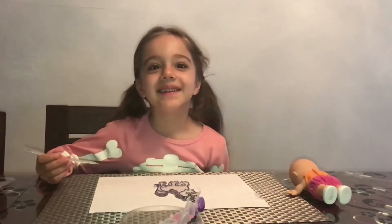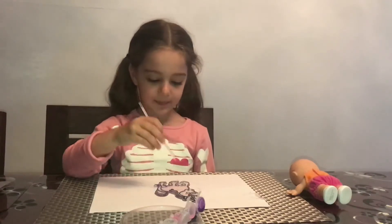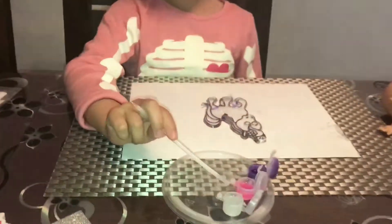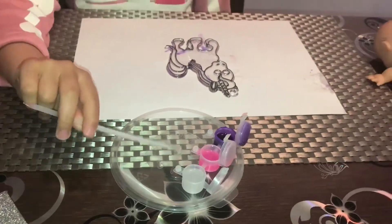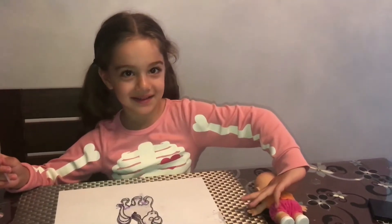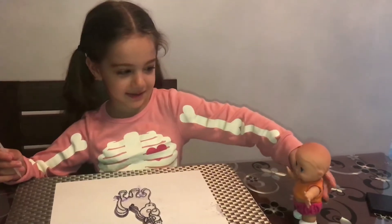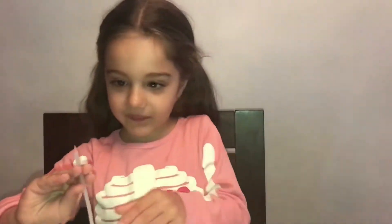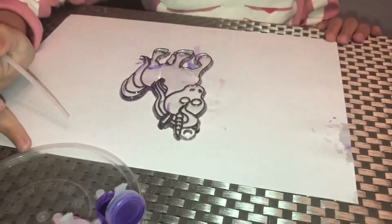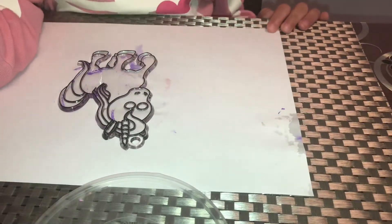Hi Francesca, today we are going to be doing this. So we're painting a unicorn sun catcher? Yep. And what colours have you got? We've got purple, pink and clear. And do you have a little helper? Yes, your little baby. But she's just sleeping, crawling around. So what we're going to do is you're going to make a start and I'm going to put the camera here so I can catch everything you're doing. Ready, set, go!